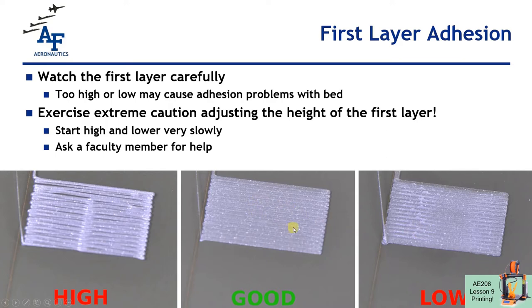We want the nozzle to be right in the middle of those two extremes, where we produce a nice flat first layer. Each bead of filament should touch the full length of the bead next to it — adhering to the plastic beside it and adhering to the bed underneath. I'll show you how to manually adjust the height of this first layer; this is something the printer can't do automatically. We have to manually calibrate the height of the first layer, and sometimes that calibration can change over time. We always want to check our first layers and make sure they look good.